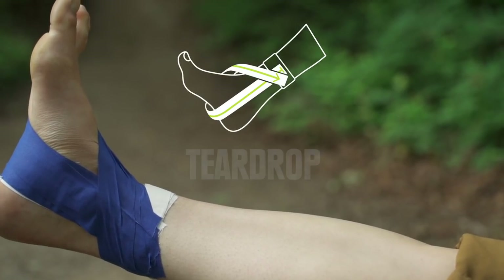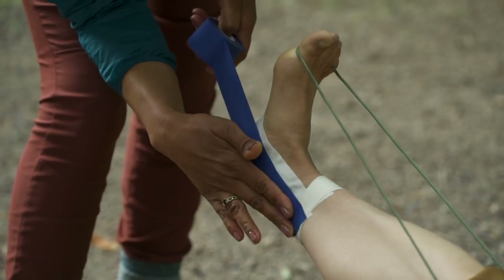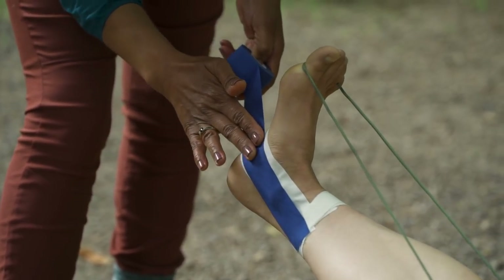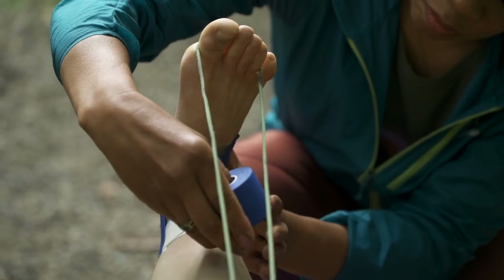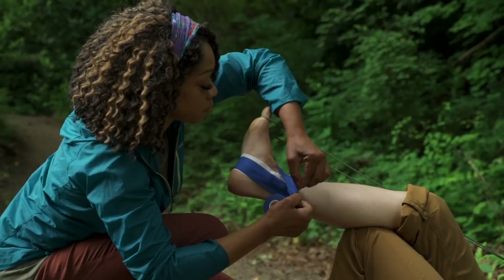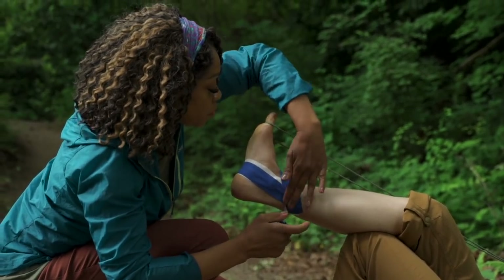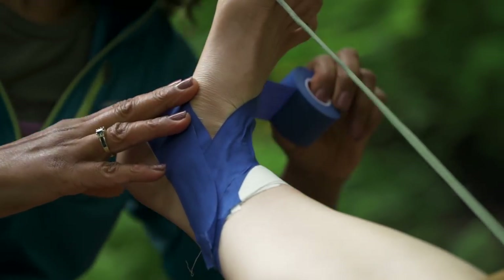Teardrops are also pretty simple. You're gonna start at the landmark on the uninjured side of the ankle and run the tape under the foot, wrap it up and over the top, and end right where you started. You want this to be snug but not so tight you're cutting off circulation. Check in with your friend along the way to make sure they stay comfortable. Then add two more overlapping strips on either side.